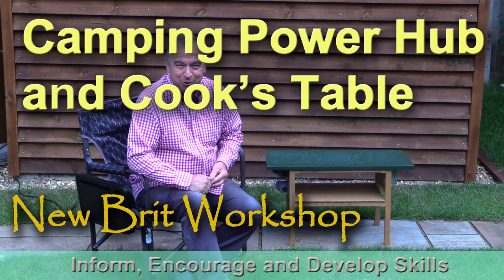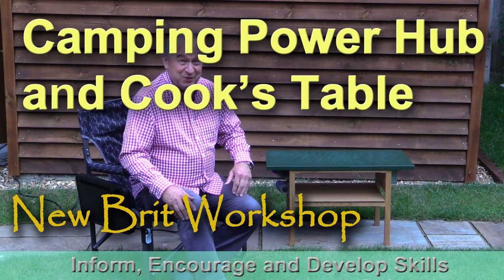Hello, my name is Peter Parfitt and welcome to the Newbrick Workshop. You probably think this is a bit odd - I'm sitting outside and it's probably going to rain any minute now, but I want to show you this. First of all, let me explain the background.